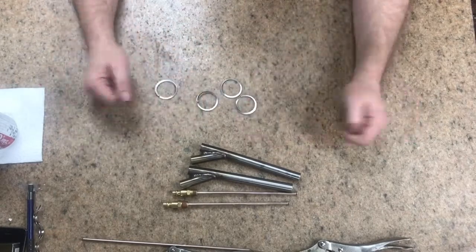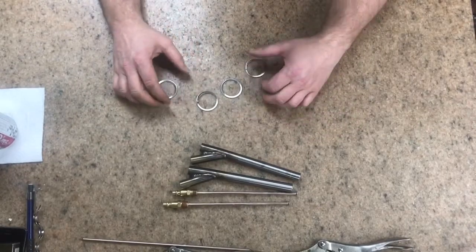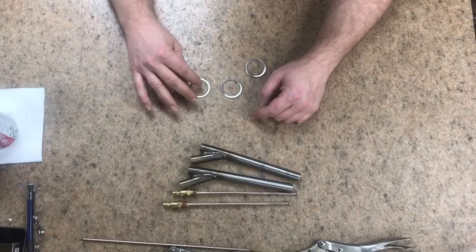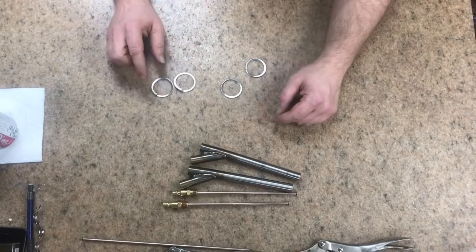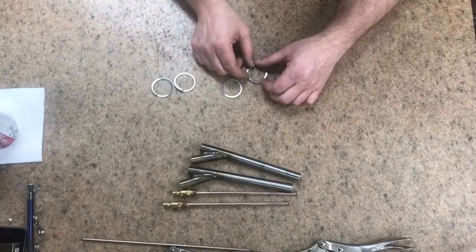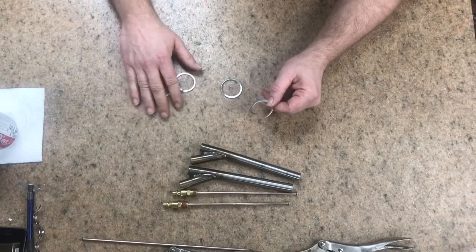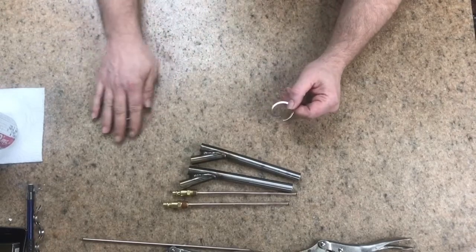I punched out four washers and what I'm going to do is stretch them out so they become helical vanes.